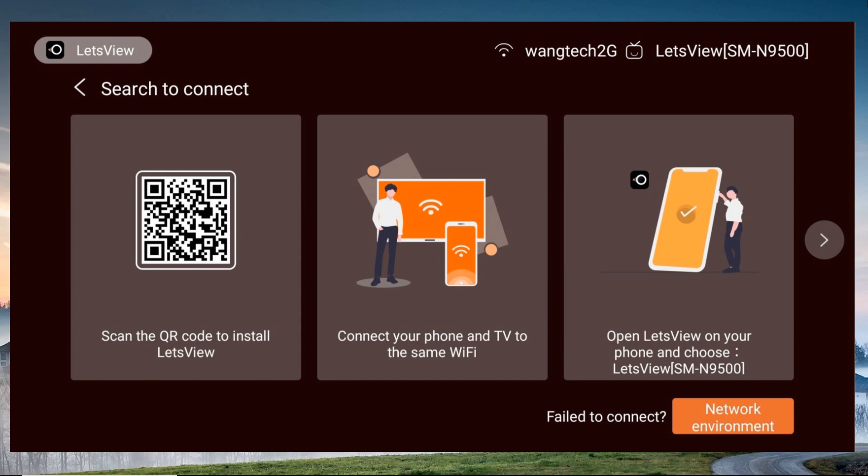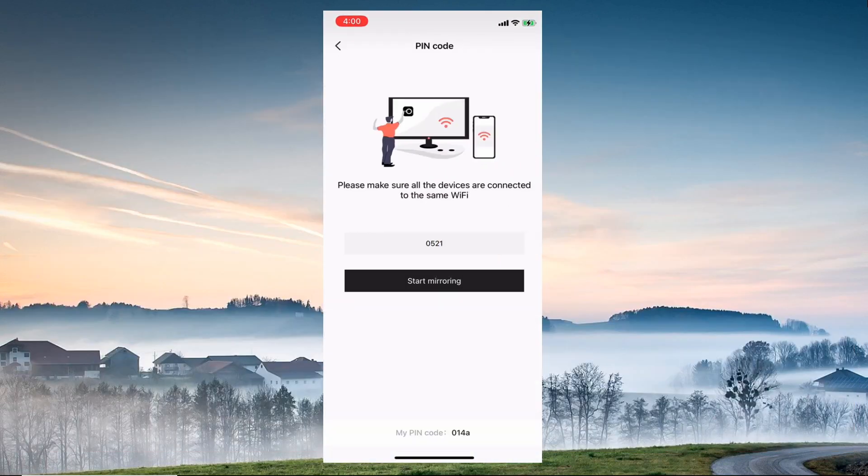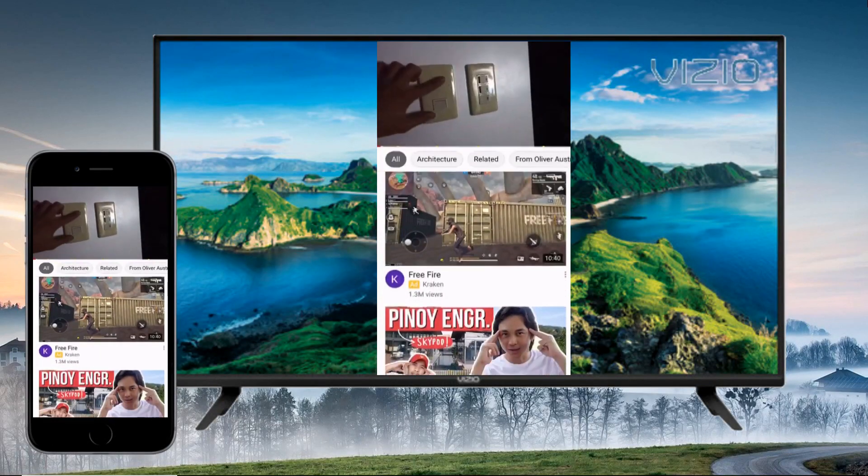The application's interface will display the PIN and QR code of the tool on your TV. Then, on your iPhone, open Let's View, input the PIN code, or just scan the QR code to connect. Your iPhone is now mirrored to your Vizio TV.